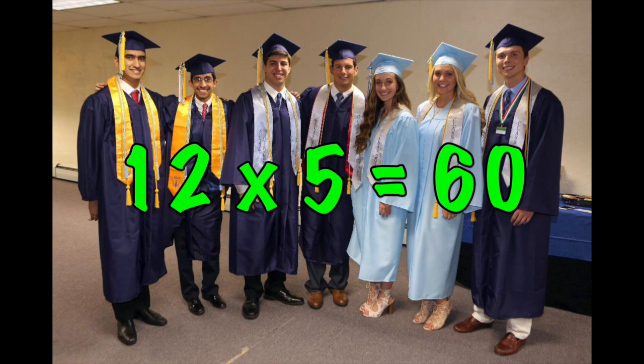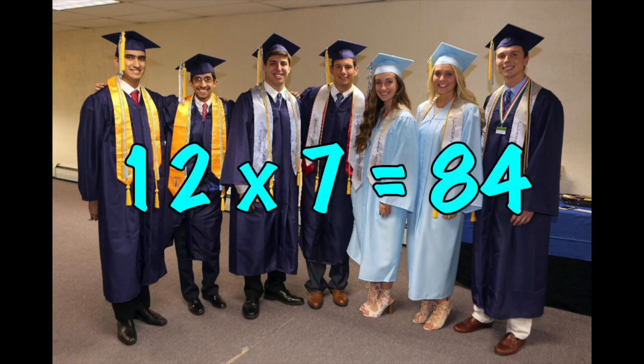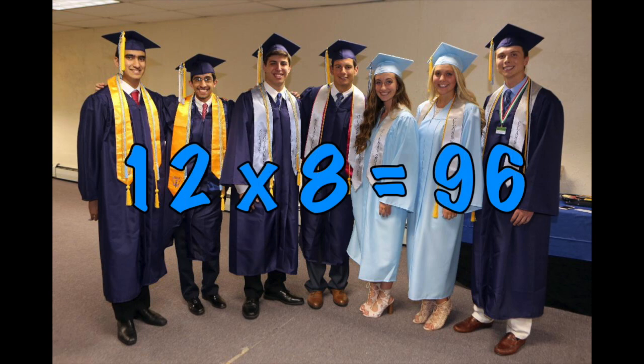12 x 5 is 60. 12 x 6 is 72. 12 x 7 is 84. 12 x 8 is 96.